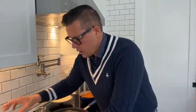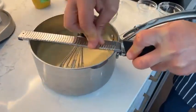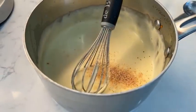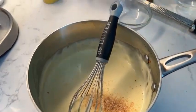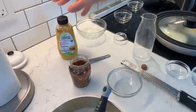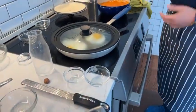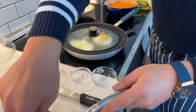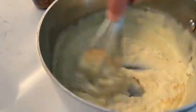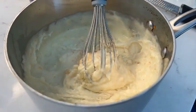For the Mornay sauce, I forgot to say — fresh nutmeg. Always traditional. And then add a little bit of mustard — a little bit of whole grain mustard. Feel free to use yellow mustard or Dijon in your recipe as well. You can make this Mornay sauce the night before and just reheat it gently. Salt and pepper to taste.